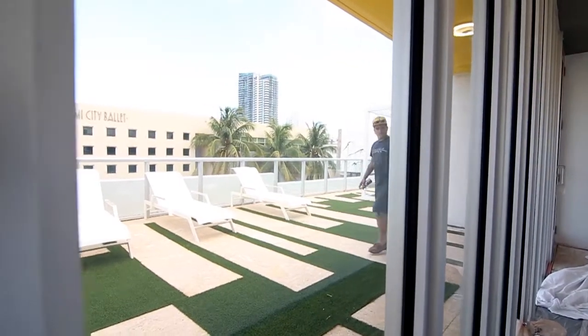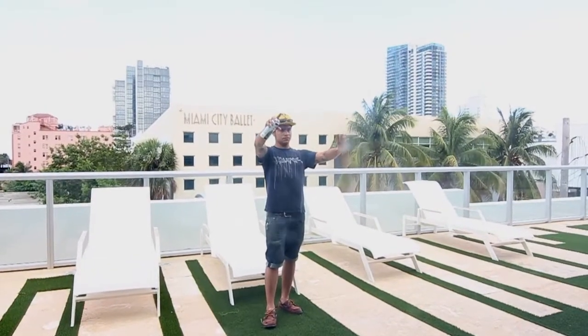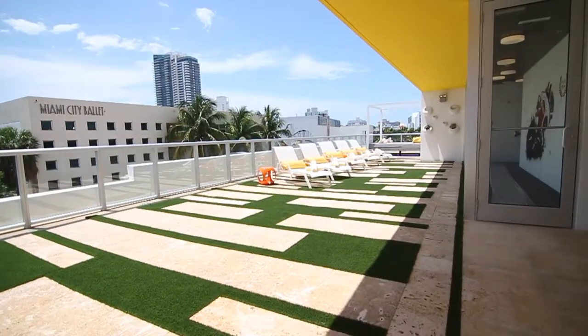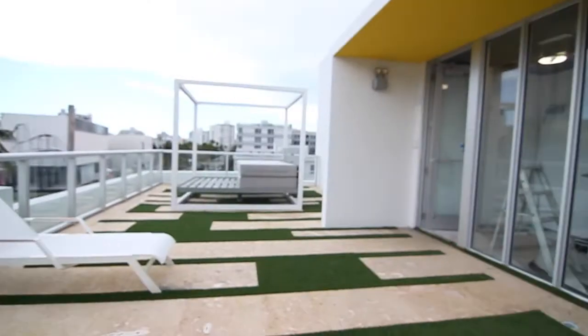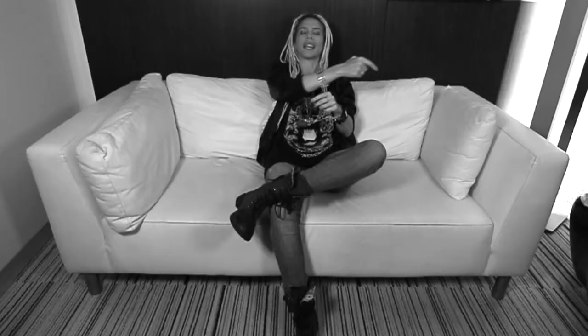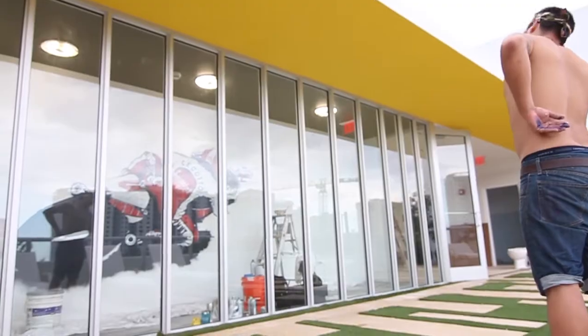Creating a mural with limited space is challenging. The mural of Cecoto is located in the roof of the hotel. We did it in a hallway, and every single time we needed to get away from it to have a proper perspective, we had to get out of the room and go behind a glass and continue painting.